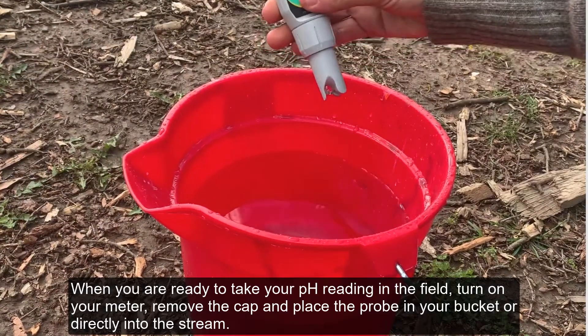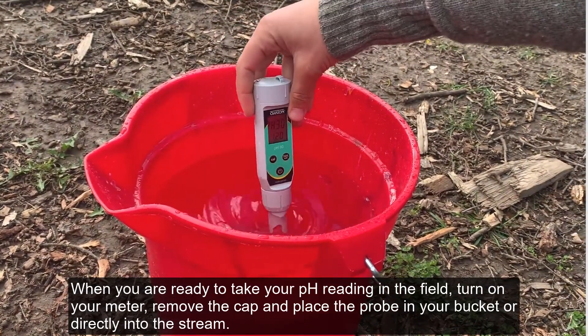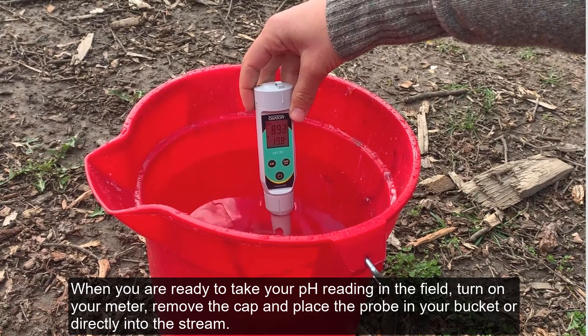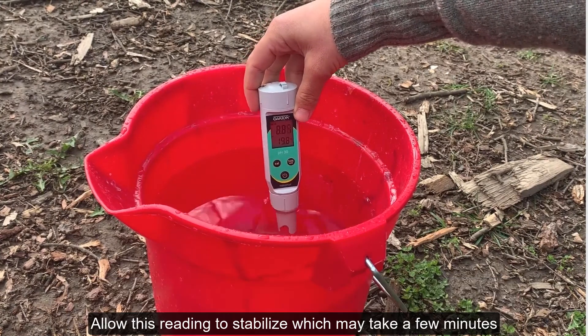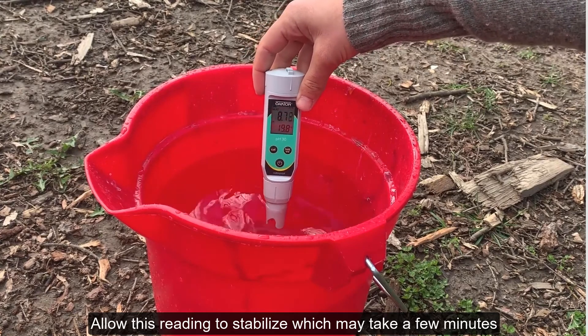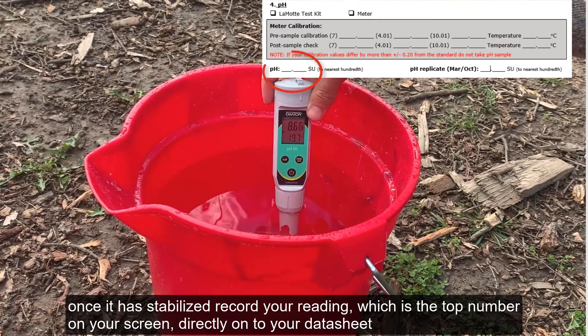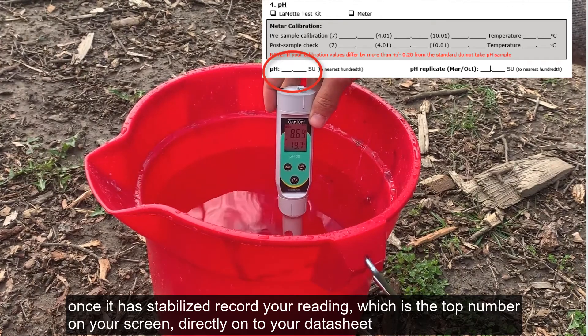When you are ready to take your pH reading in the field, turn your meter on, remove the cap, and place the probe in your bucket or directly into the stream. Allow this reading to stabilize, which may take a few minutes. Once it is stabilized, record your reading — which is the top number on your screen — directly on your datasheet.